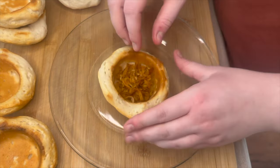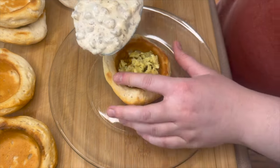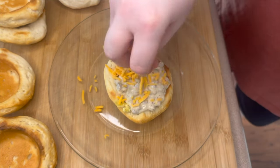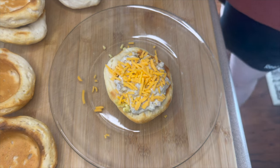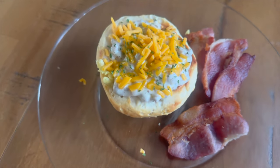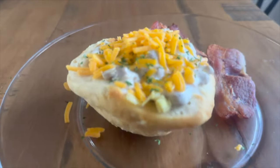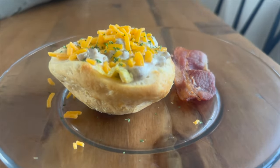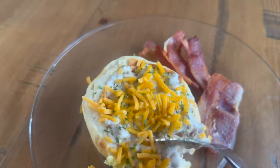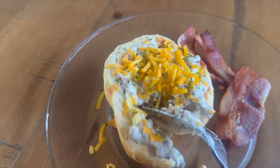Now we're going to start building our bowls. To the bottom I'm adding a little bit of hash browns, then my eggs, then a big scoop of sausage gravy, and then top it with a little bit of shredded mild cheddar cheese. These little bowls are super filling and so cute — I absolutely love them. I also decided to cook some bacon along with mine since I already had some open.